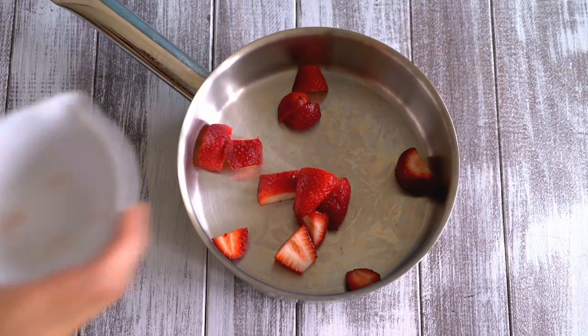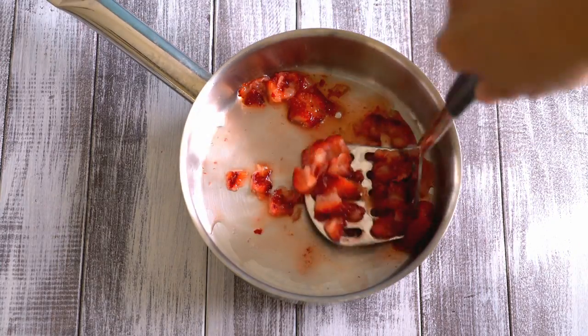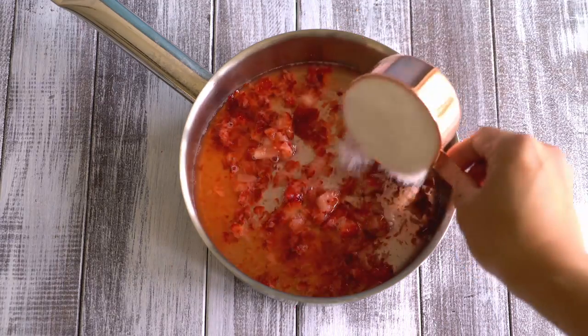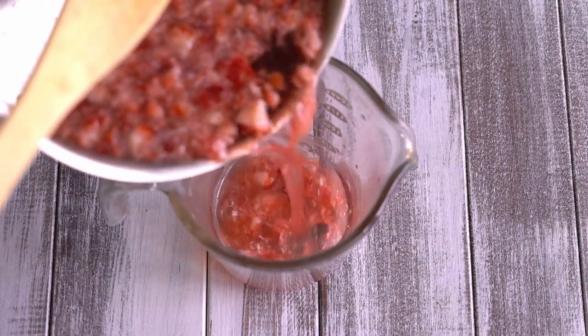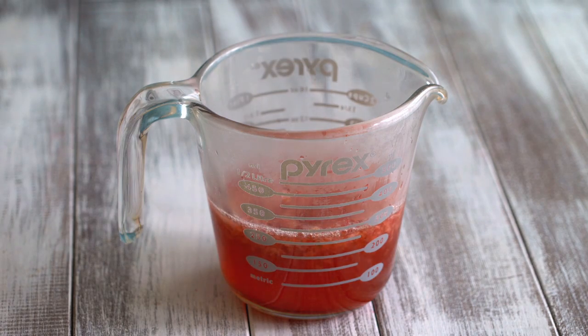For the strawberry simple syrup, we will need a quarter cup of chopped strawberries. Slightly muddle the strawberries and then add half a cup of water and half a cup of sugar. Heat the mixture over low heat until the sugar is completely dissolved. Transfer the strawberry simple syrup to a heat-proof cup. Let it cool down slightly before chilling it in the refrigerator until cool.